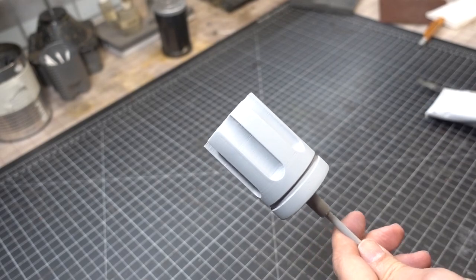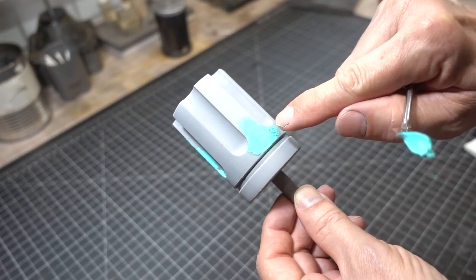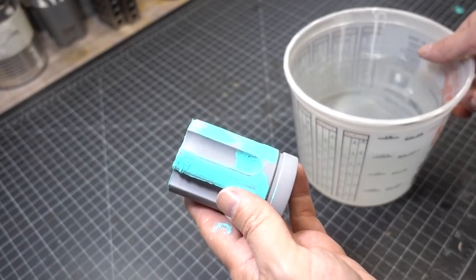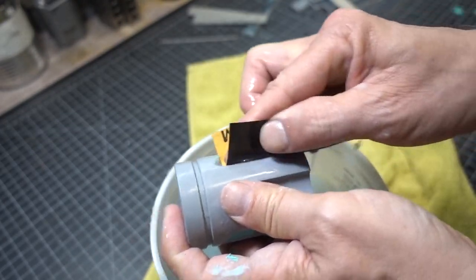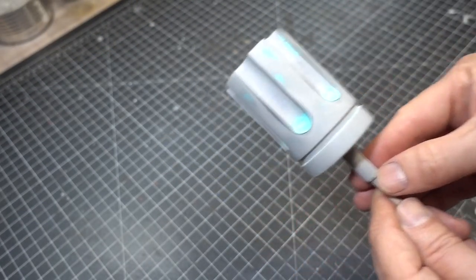It's looking good but you can still see a couple of grow lines, so we're going to go back in with some spot putty. Apply it and let it dry. The spot putty is dry now — we're going to sand it with some 400 grit sanding sticks, then go back and use some 400 grit sanding paper. It looks pretty good but it's hard to tell, so we're going to put another coat of sandable primer.